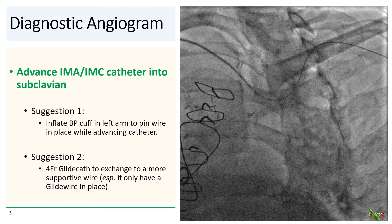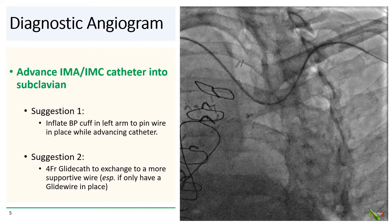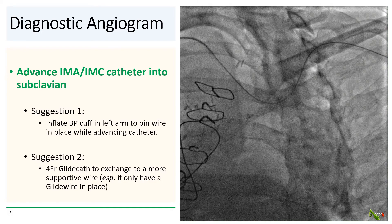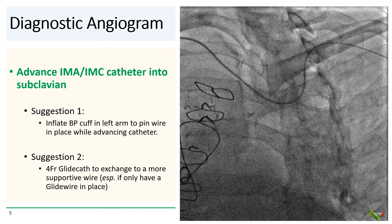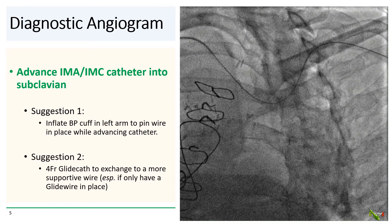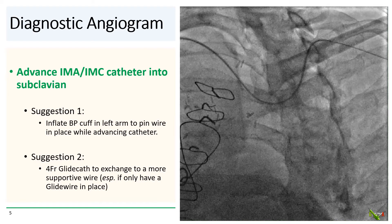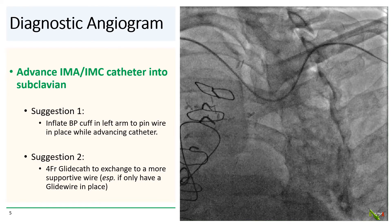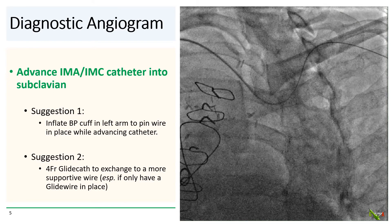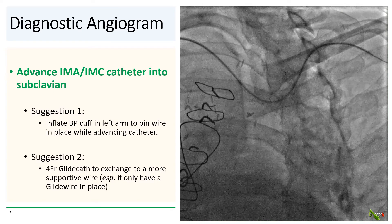Another option would be to use a long four-French glide cath to swap out your glide wire for a more supportive guide wire before advancing your IM catheter. In our case, we kept our glide wire in place, inflated a blood pressure cuff in the left arm to pin the wire. This provided enough of a rail for us to advance our five-French IMA catheter into the subclavian.